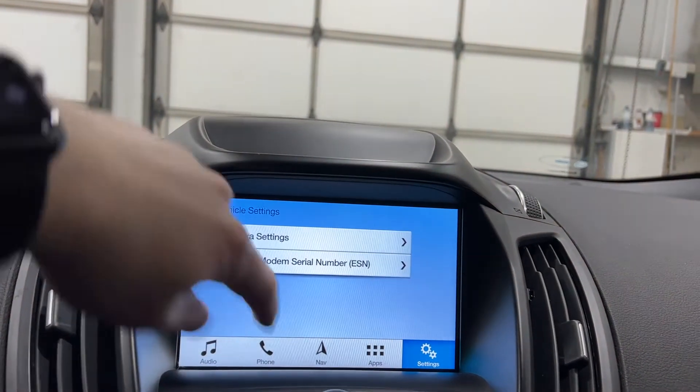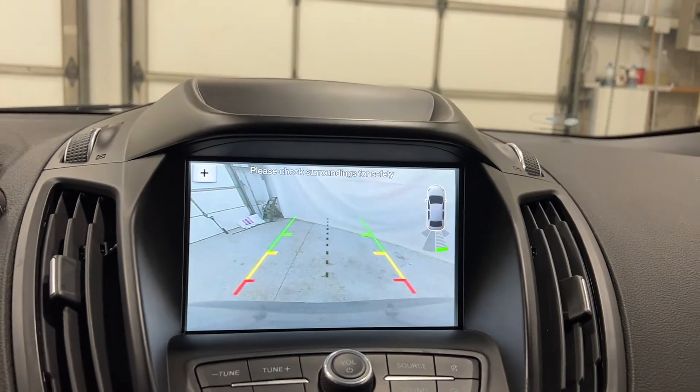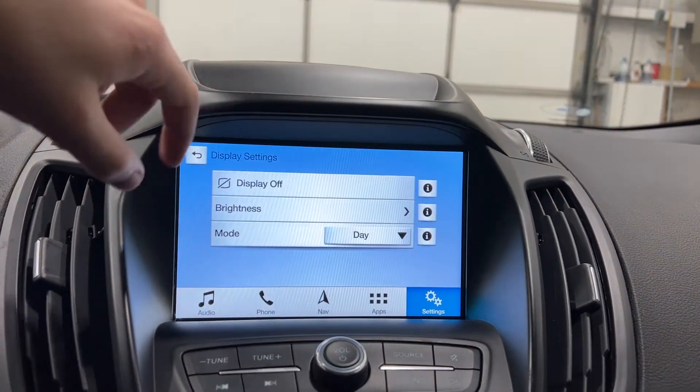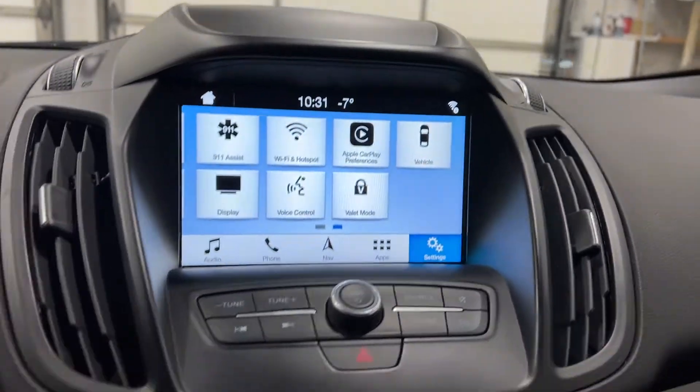You can go in here and customize your camera settings, which is the backup camera located there, and the onboard serial number. You have your display, where you can change the brightness and the color. And there's voice control and valet mode.